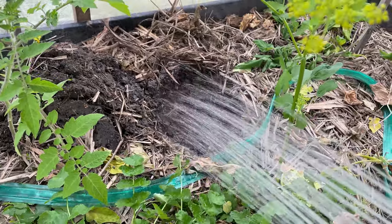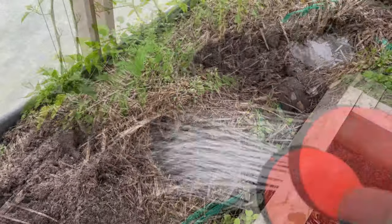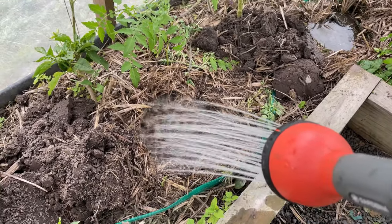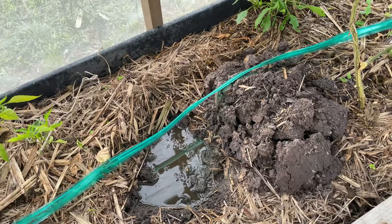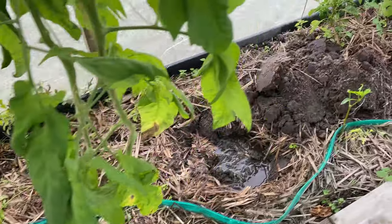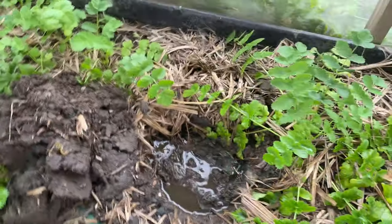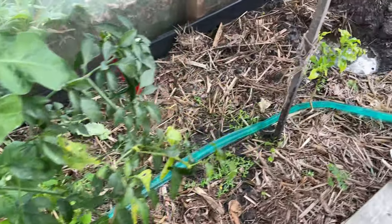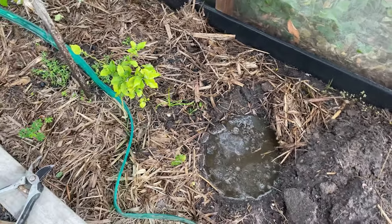I'll fill each hole with water now and leave it until the water basically sinks in, or at least most of it. You can also make some observations when you fill the planting holes with water and see how quickly it disappears. The quicker the water is gone, the more well-drained your soil is. If it doesn't disappear within one hour, it means you really need to work on your soil — it will need more compost, more good natural fertilizer, and so on.